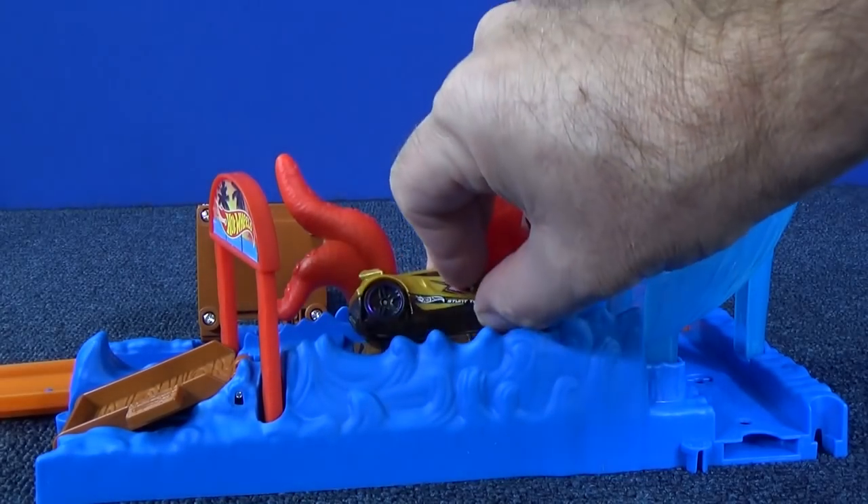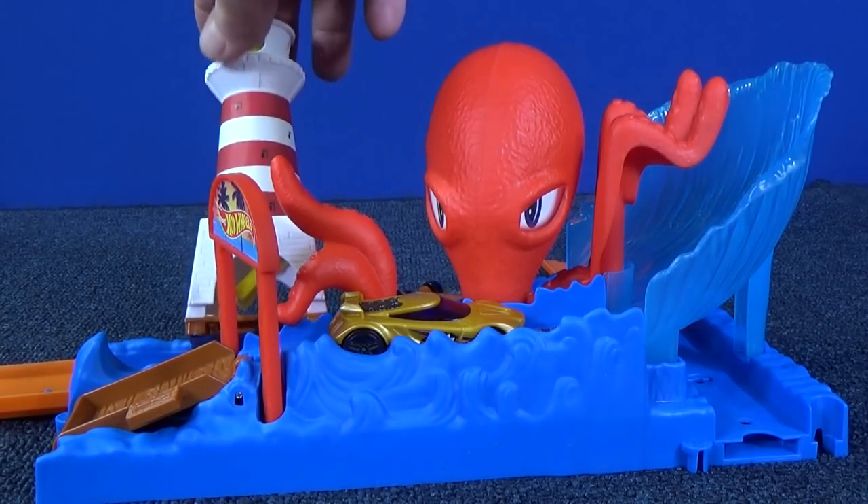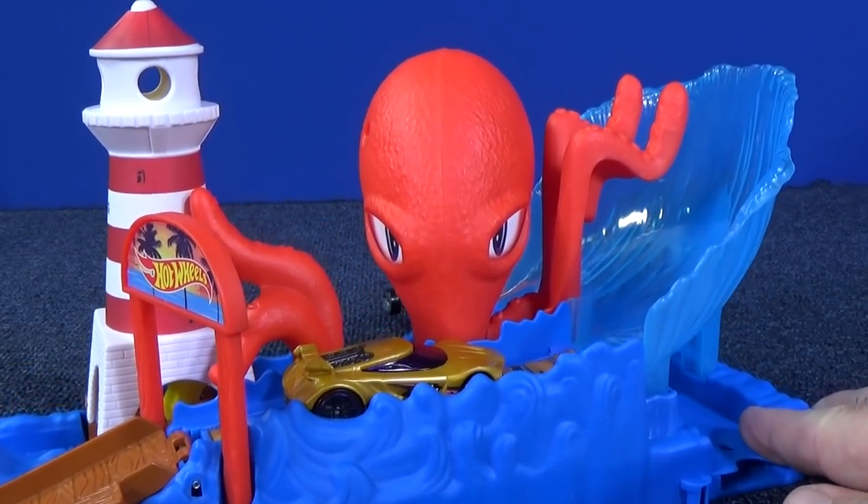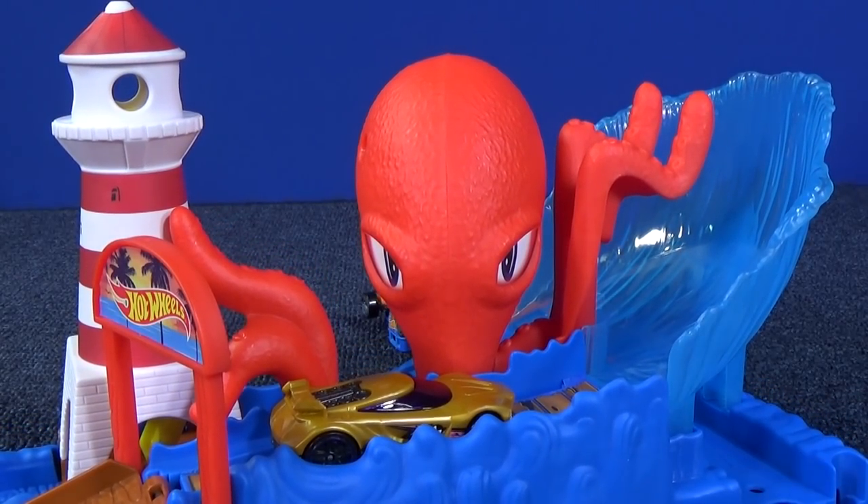Octopus Pier Attack. I did not see this set very often in 2018. I don't know if it was popular and got bought up or if it just didn't wind up in the stores that much. Thank you for watching and have fun with your toys. Bye bye!